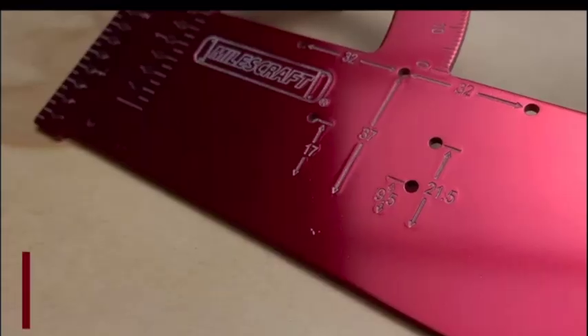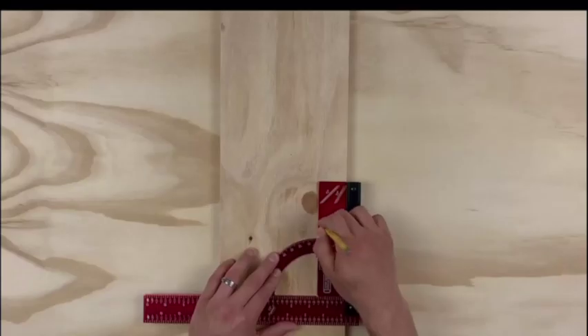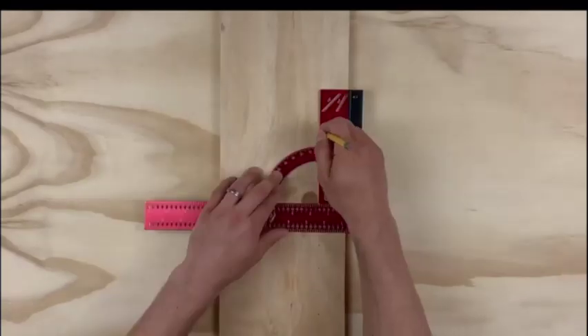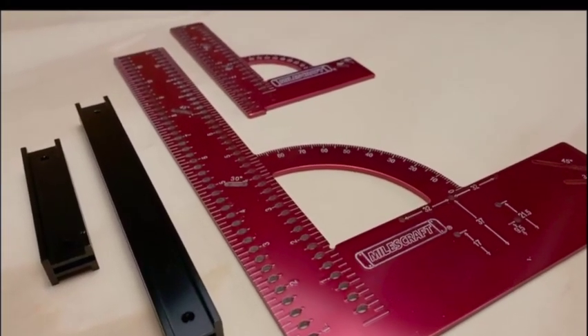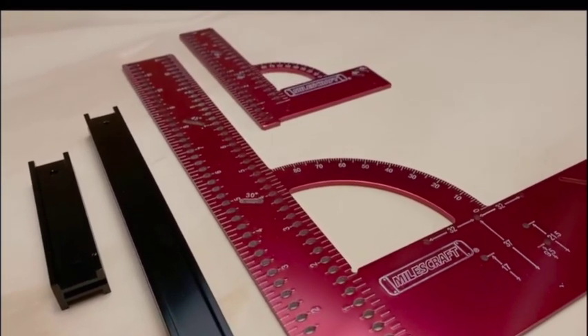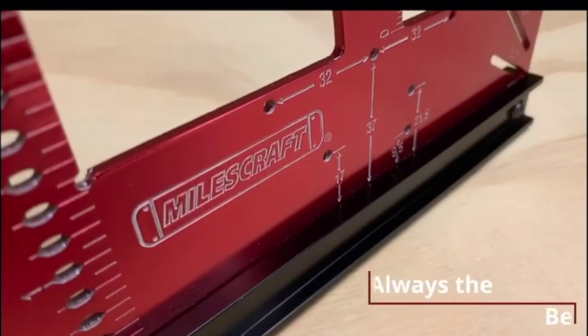For cabinetry, the MCSquare 300 has you covered to lay out shelf pins and hinge cups. The feature-packed MCSquare 150 and MCSquare 300 will take care of all your marking and measuring needs. Milescraft — always the better idea.